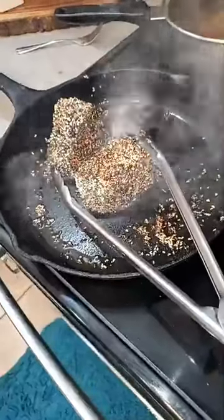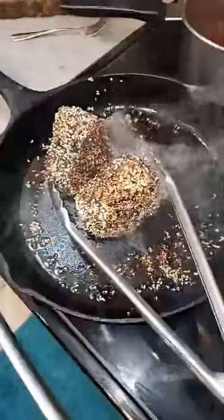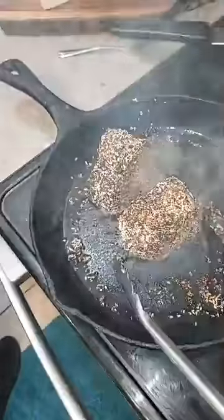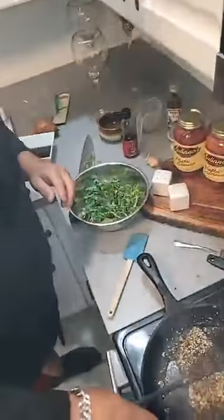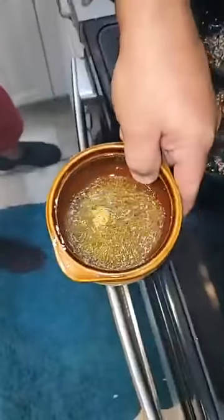Now I have my arugula salad. To my arugula dressing I have olive oil, a little bit of lemon, and fresh grated ginger.